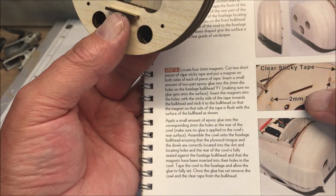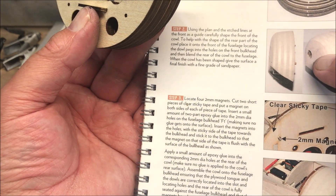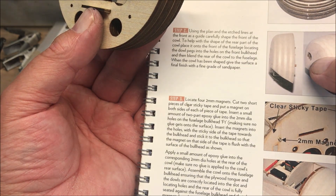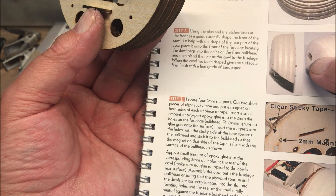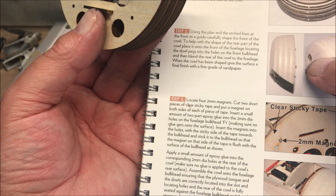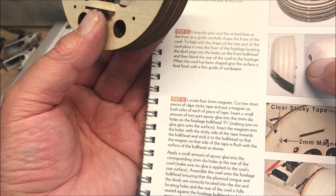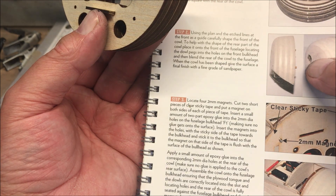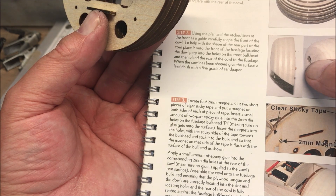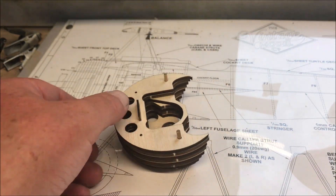The next part is going to be shaping this using the plan and the etched lines at the front as a guide. Carefully shape the front of the cowl, and to help with the shape of the rear part place it into the front of the fuselage, locating the dowel pegs into the holes in the front bulkhead, then blend the rear of the cowl to the fuselage. When the cowl has been shaped, give the surface a final finish with a fine grade of sandpaper.